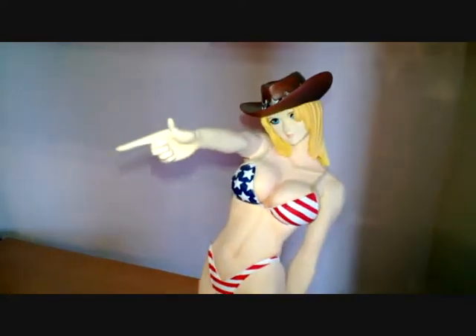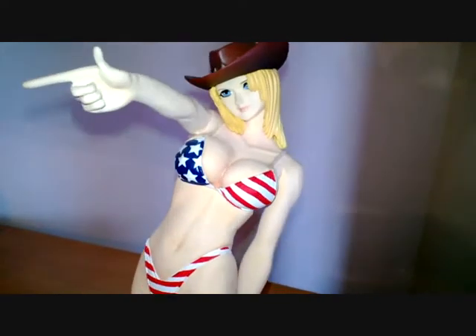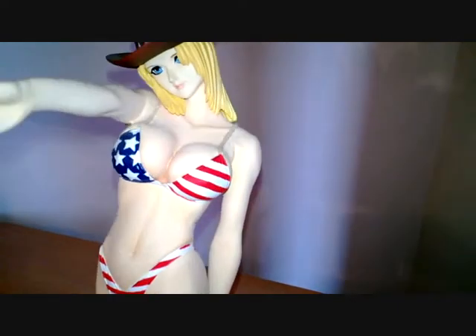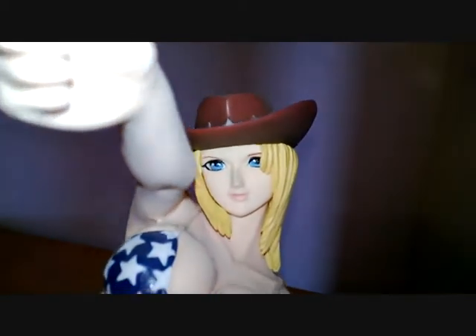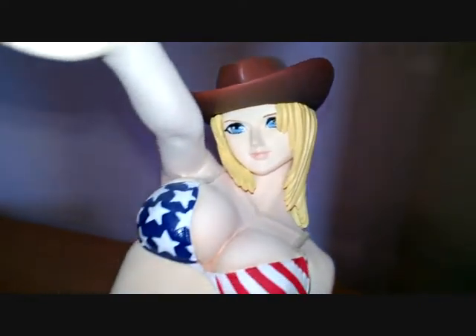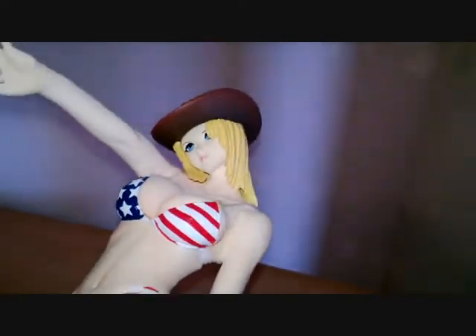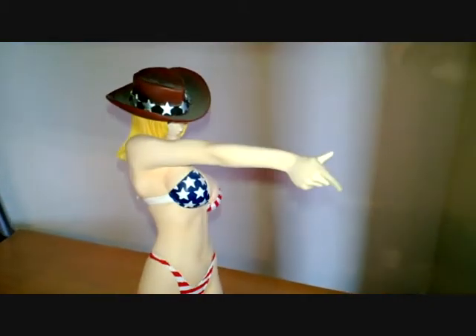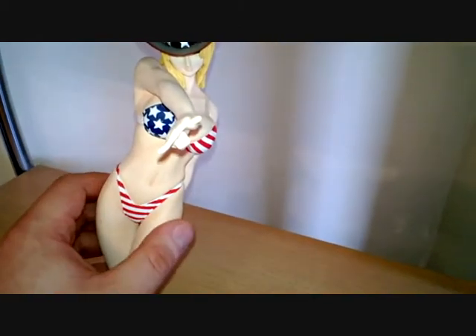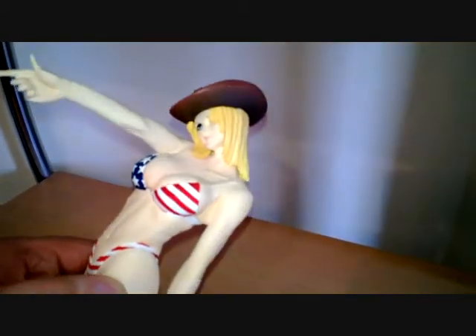Next up is Tina, from Dead or Alive, a one-on-one fighting game. This was actually the first resin model that was painted for me. Really good job on the stars and stripes — that's all freehand, not a print. This one doesn't have huge amounts of detail since it's mostly skin, and she stands in a slightly one-sided, precarious pose.